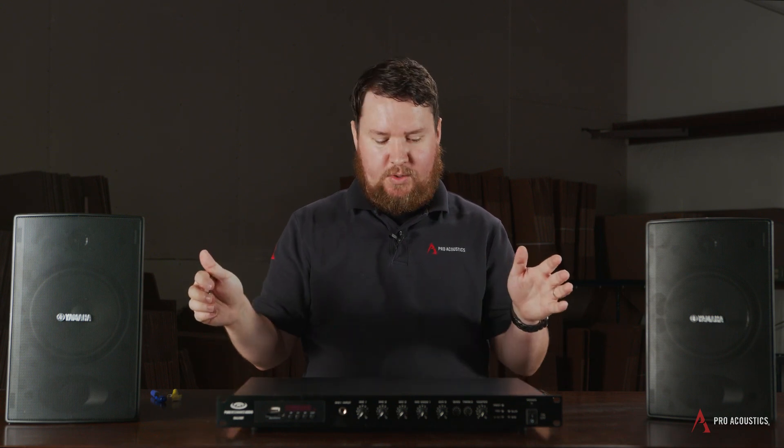That wattage determines how loud that speaker will get. A speaker only getting 2 watts is not going to be as loud as a speaker getting 25 watts — that's over 12 times as much power. So we definitely want to keep that in mind when determining what amplifier we want and what speaker taps we want to use.